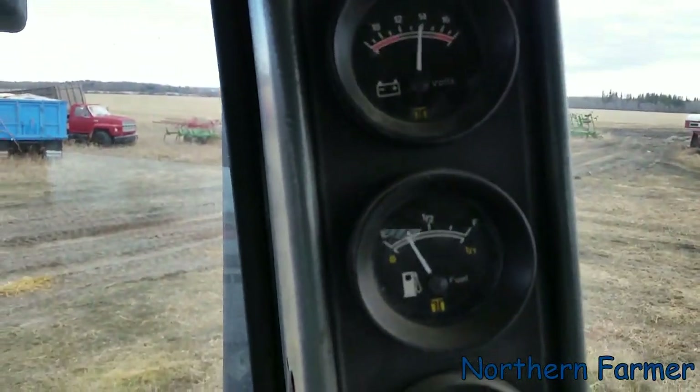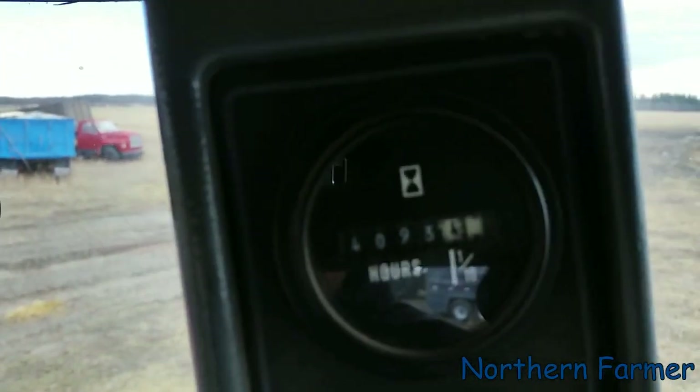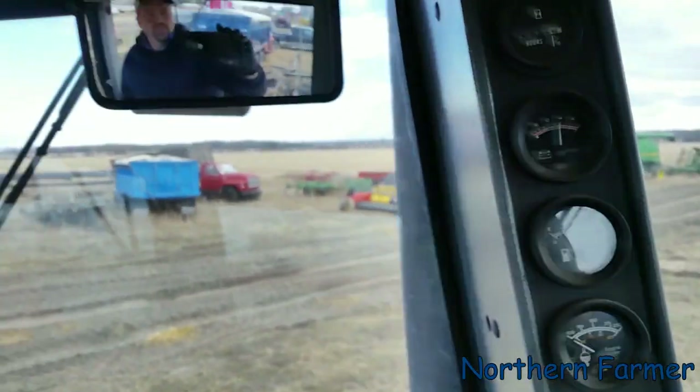Quarter tank left. 4,000 hours — that's not a lot of hours for a 1994, I believe 1993, have to check on that. But we don't use these tractors too much; it's for tillage and planting time, and for tillage in the fall — that's pretty much it.